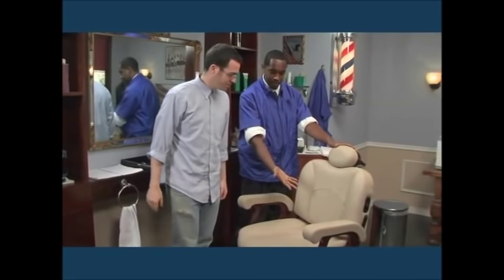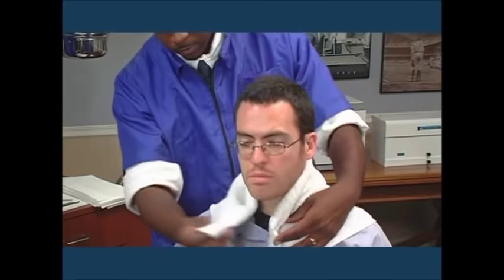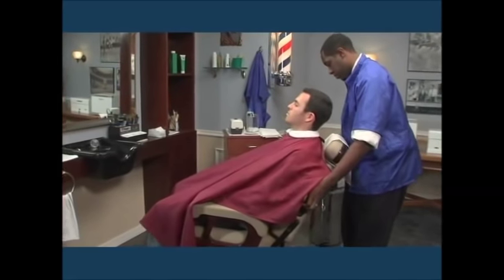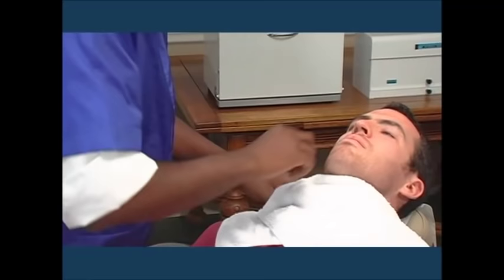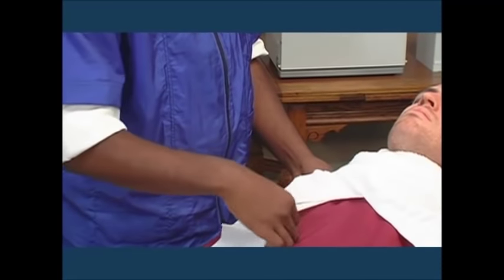When preparing your client for a shave, begin by seating him comfortably in the chair. Ask him to loosen his collar, then drape him with a cloth towel and hair cutting cape. Change the headrest cover and adjust it to the proper height. Lower, adjust, recline, and lock the chair to the proper height and level. Wash and dry your hands thoroughly. Lay a clean towel diagonally across the client's chest and tuck the corners into the neckline of the chair cloth. Tuck a second towel or a paper strip into the neck band to wipe the razor clean during the shave.